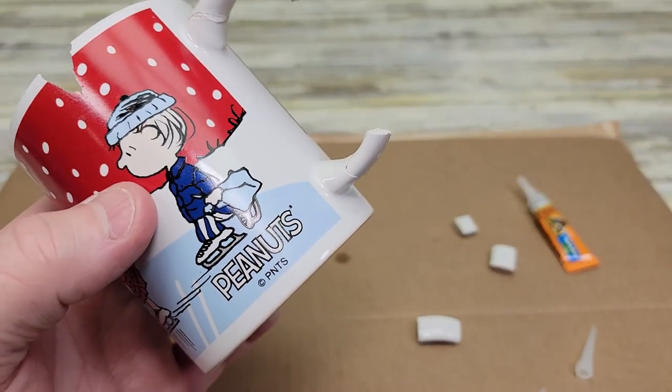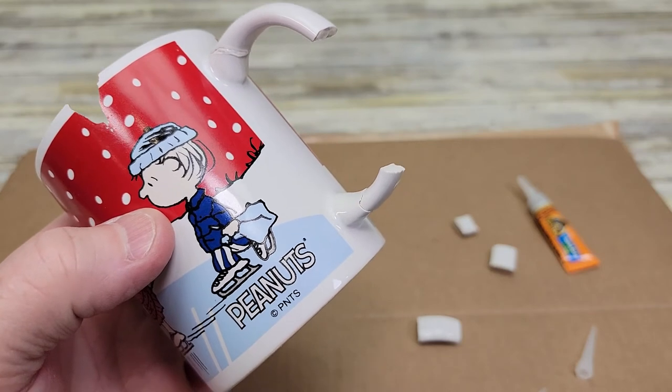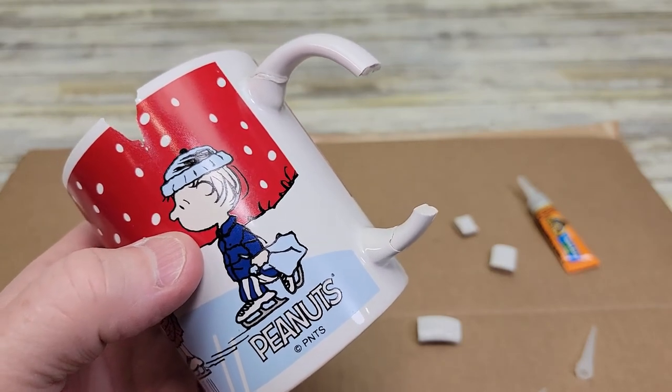This works on plastic, on wood, this is ceramic, and it holds really strong. Thanks everybody for watching.